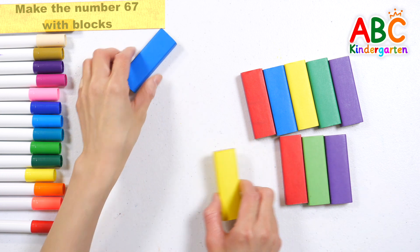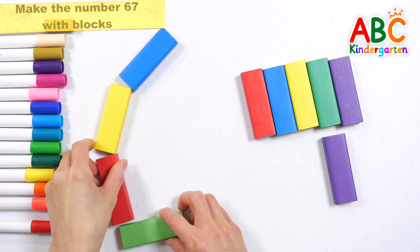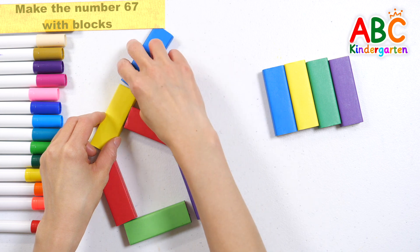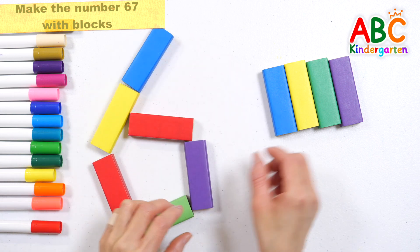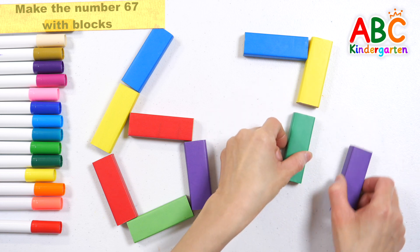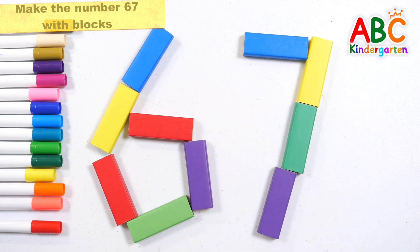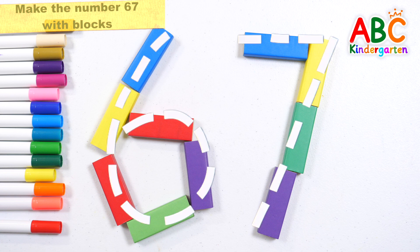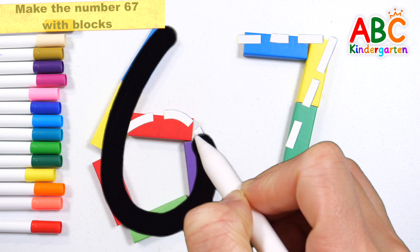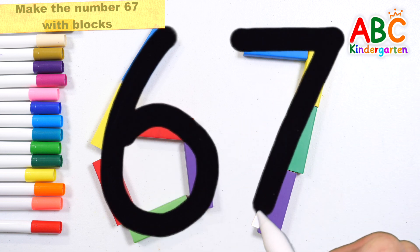Shall we make the number 67 with 10 color blocks? Cows in the pasture, moo moo moo. Skip to my loo, my darling. Let's trace the number 67. Skip to my loo, skip to my loo, my darling.